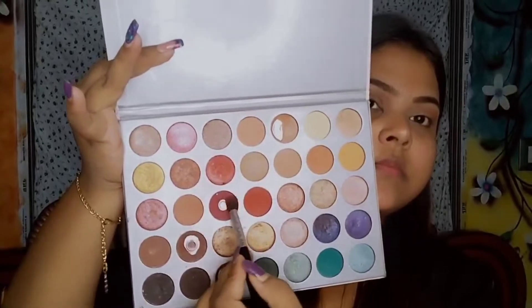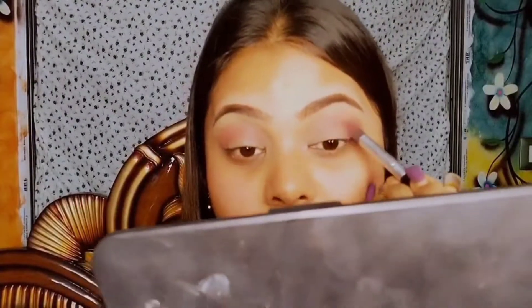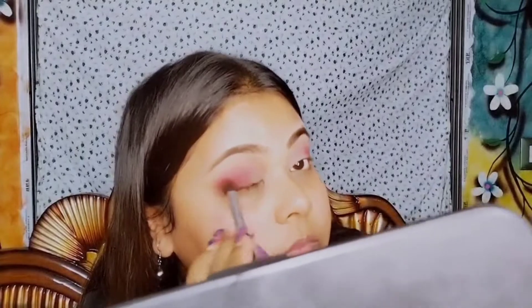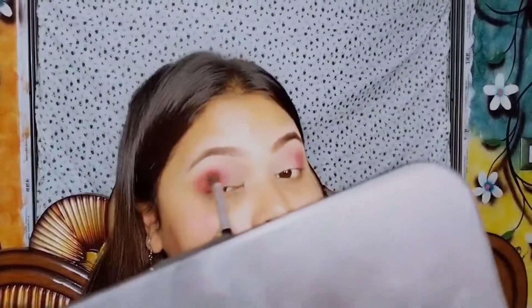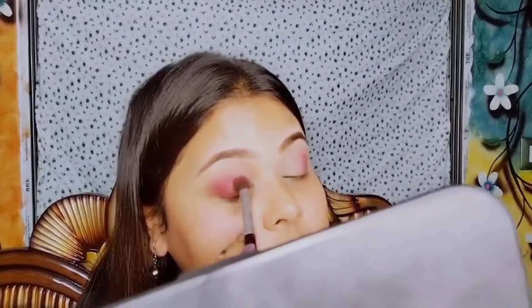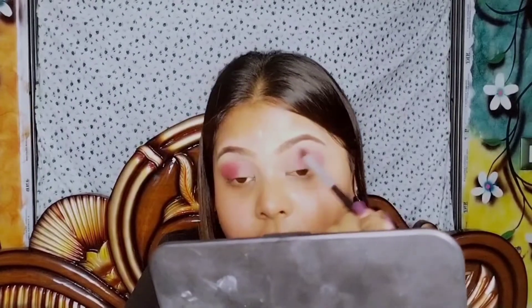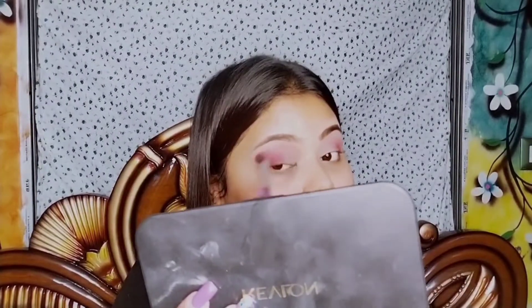Next I'm taking the pinkish burgundy color and applying it on the outer corner of my eyelid, blending the color really well. Then with another blending brush, I'm taking the color from the palette and applying it on my crease line, blending it really well with the transition color so that it doesn't create any separate line.